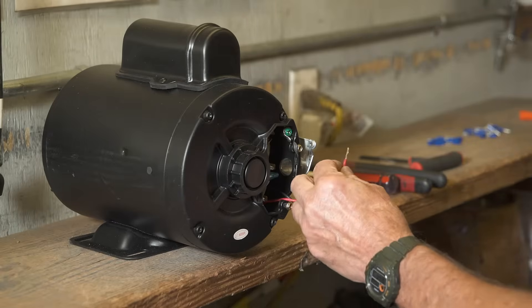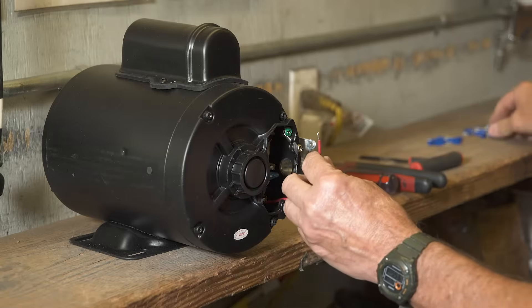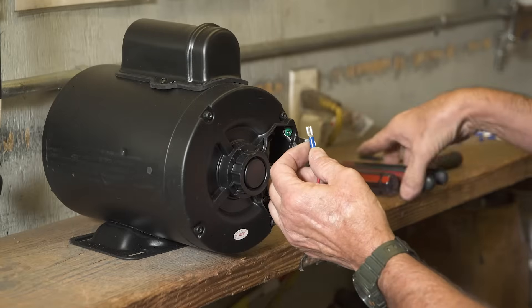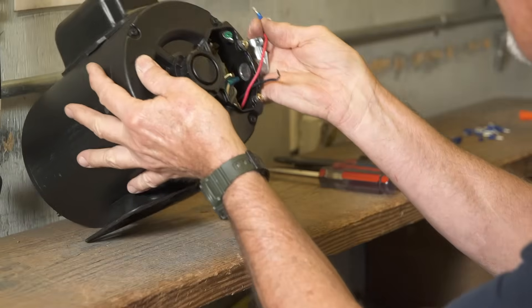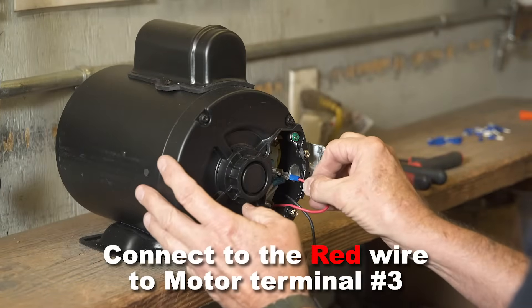Cut the stripped portion of the red wire down to one-quarter inch. Place a female spade on it and crimp securely. Connect the red wire to the number three motor terminal.